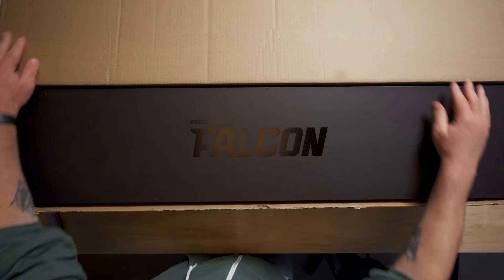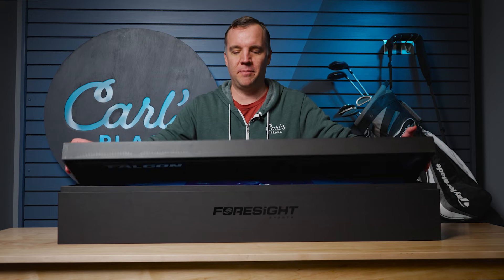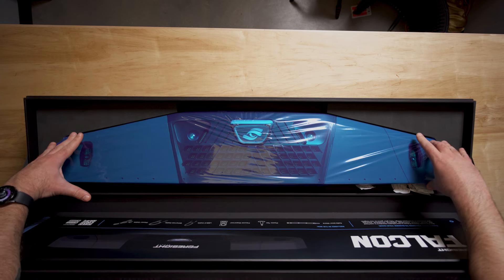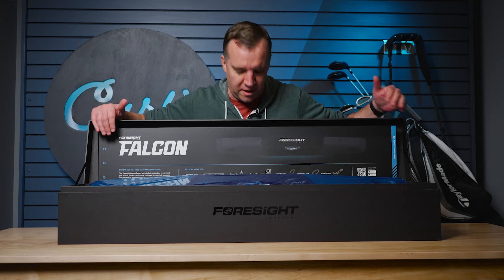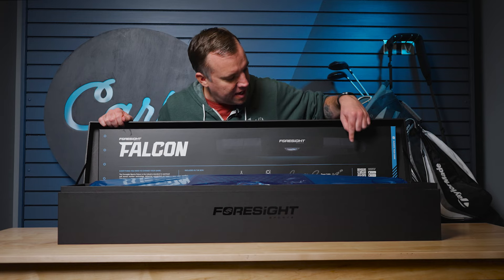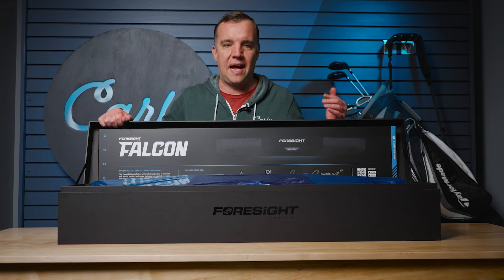Alright, opening it up. We've got the box rotated around so you all can see what's inside. This might be a little awkward for me but it makes it better so you can see everything in here. Right away you've got the actual Falcon launch monitor. There's a cardboard graphic up here that shows what you're getting and tells you everything that's in the box, and then there's a QR code over here that'll take you to download the Foresight app.